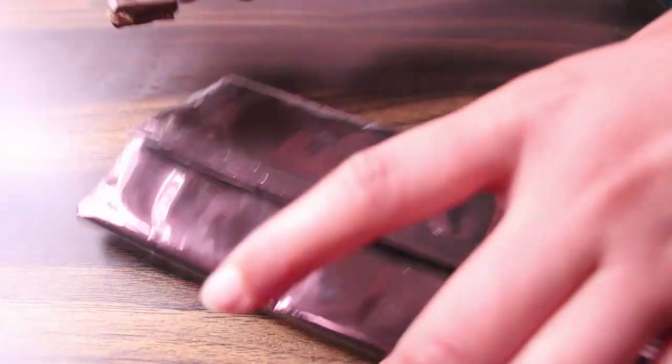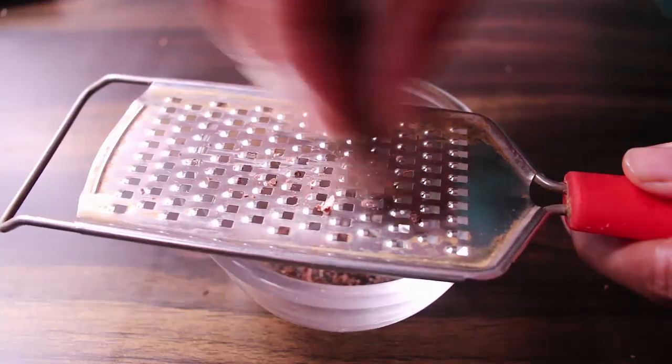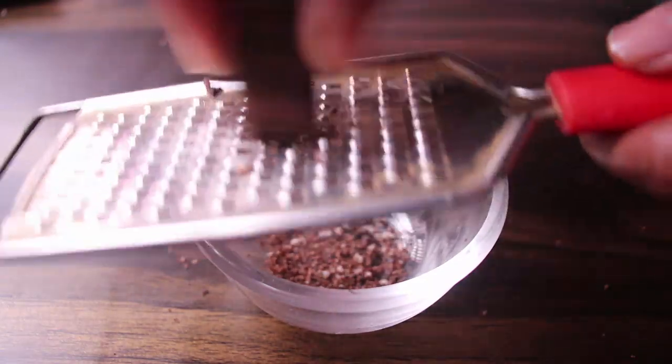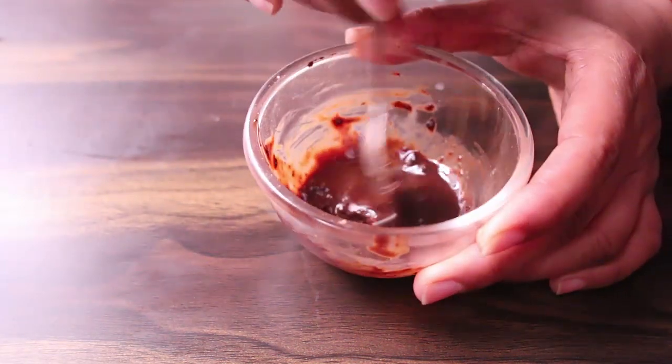So friends, first of all, we will melt the dark chocolate. If you have a microwave, it will help you melt it. Otherwise, you can use warm water to melt it. As you can see, my chocolate has already melted. Now we will add about 1.5 teaspoons of the ingredient and mix them both together.